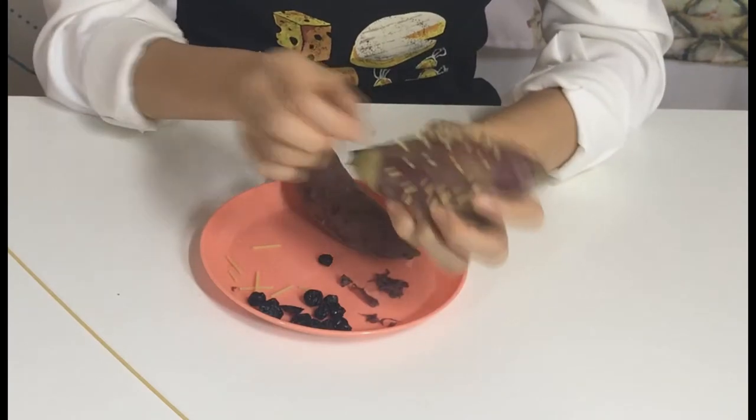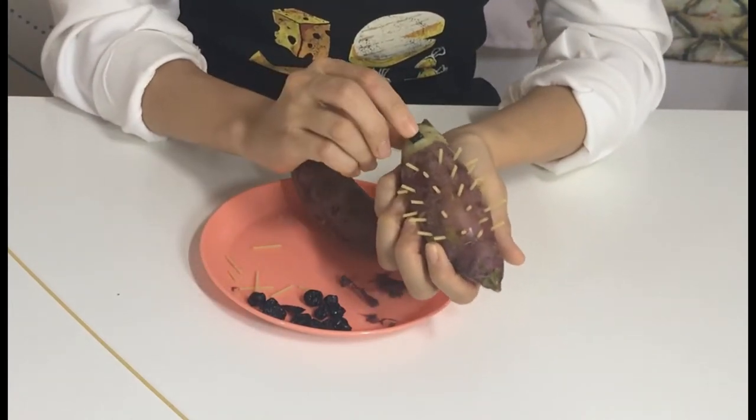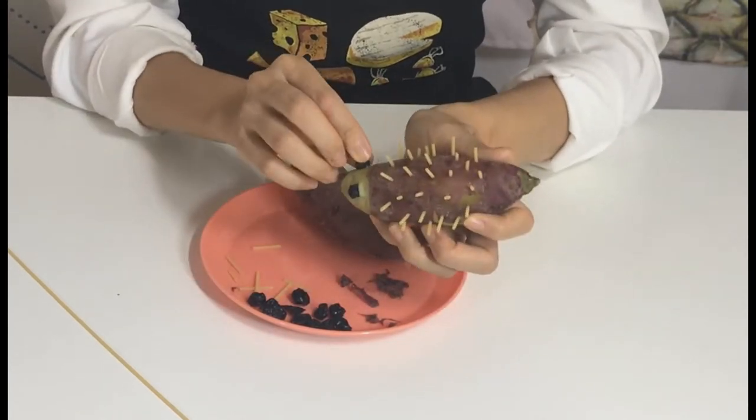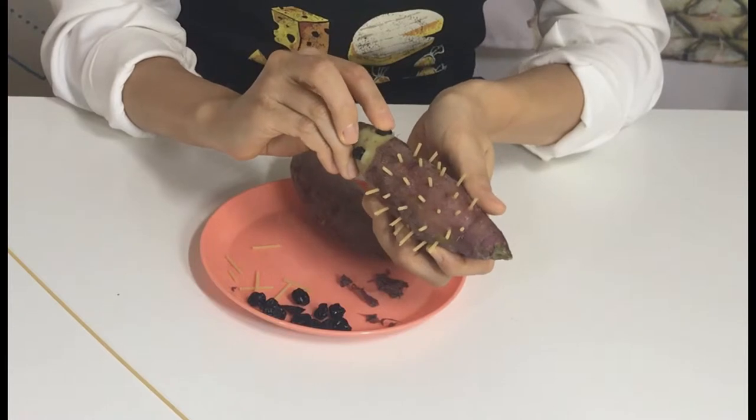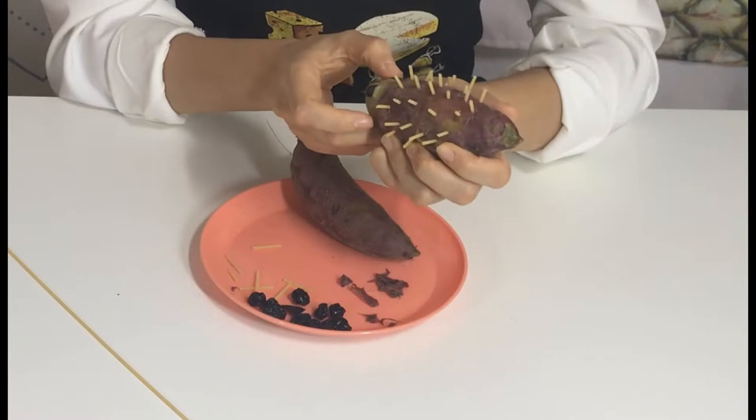After you've done that, make the eyes with dried blueberries. If you don't have dried blueberries, you can use a small black one — like black beans or raisins would be great.